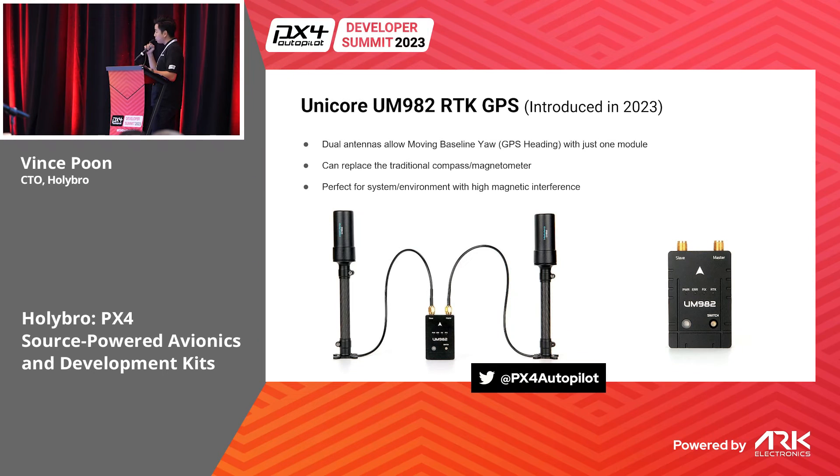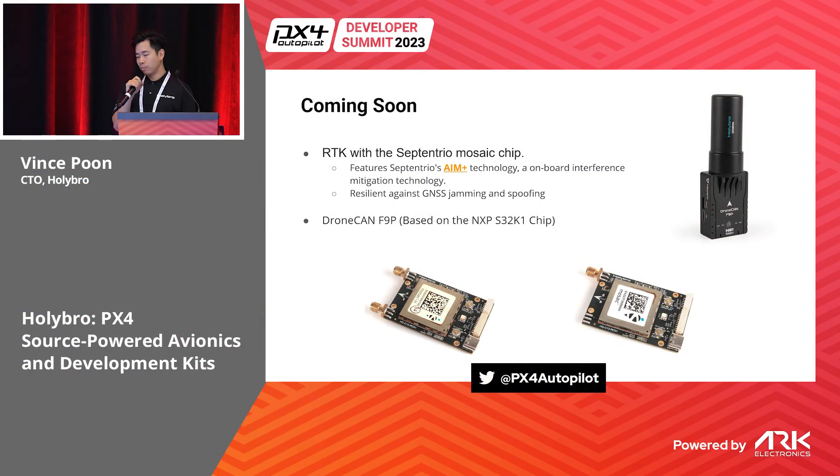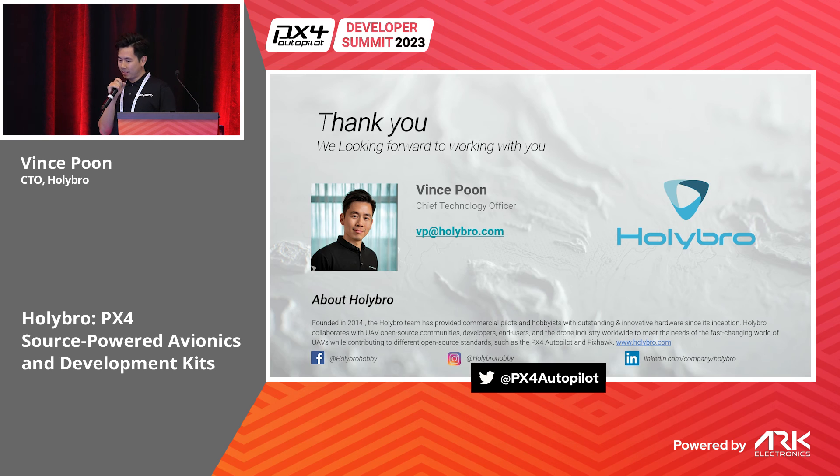The UM982 dual-antenna module lets you achieve GPS heading with just one module, and it's perfect for environments with high magnetic interference — such as on a metal boat, near power lines, and similar scenarios. Coming soon, we also have another RTK using a sub-centimeter chip that is more resilient against GPS jamming and spoofing. We'll also be using an NXP chip to release an F9P RTK. Thank you very much.